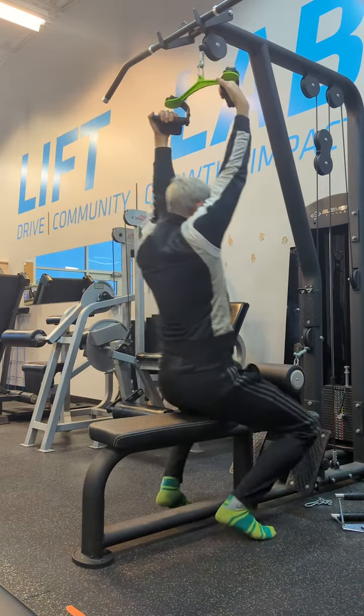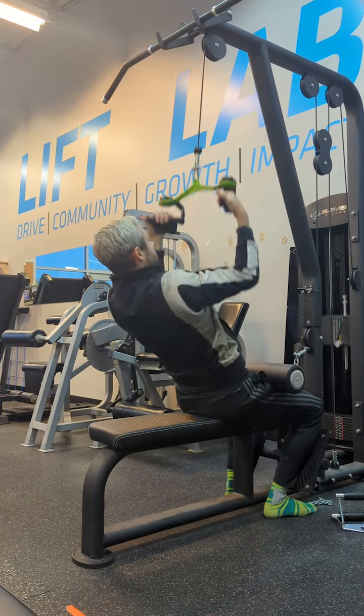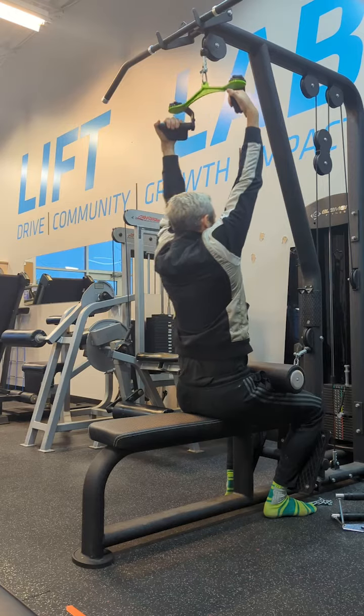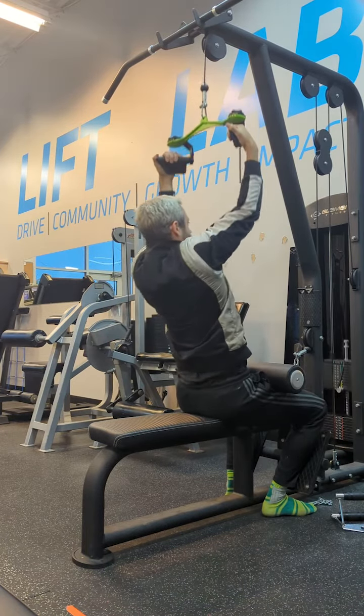That flex position takes your forearms out of it, so you'll find you'll be much more able to focus on your arms and your lats to pull the attachment towards you because you don't have to use your forearms nearly as much to hold on to the grip.